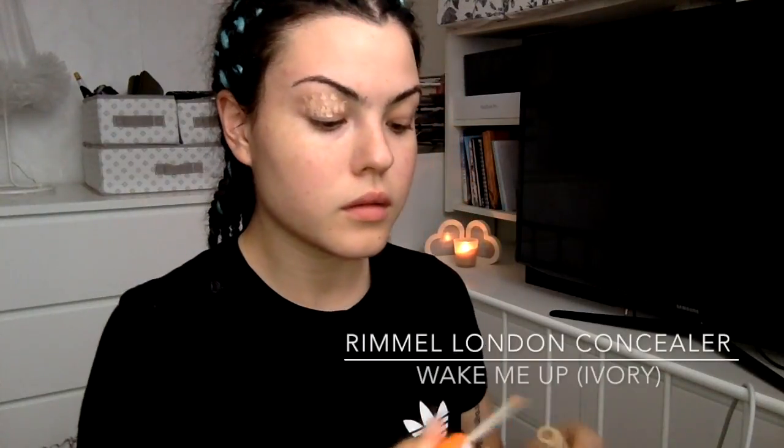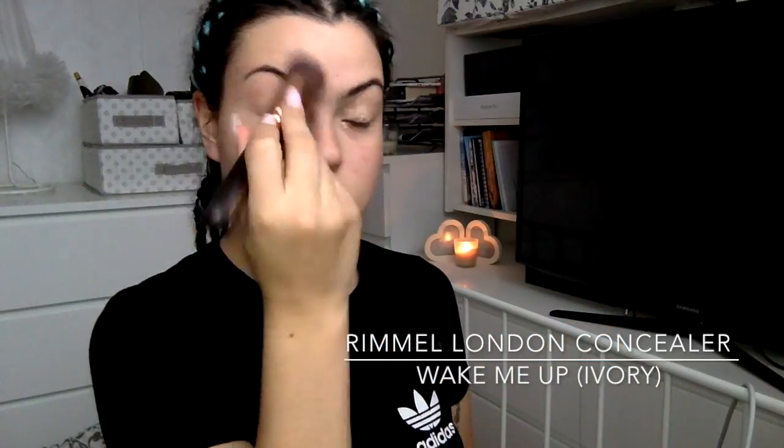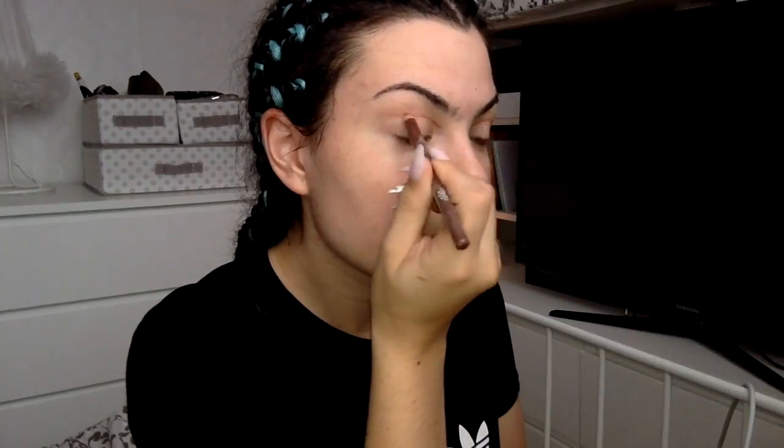Now I'm just taking a Rimmel concealer and giving my eyes a really good base before I move forward with my cut crease. Generally with the cut crease, I find it so much easier if I've given myself a guidance line, so here I'm taking a brown pencil and creating that crease line over my actual crease.